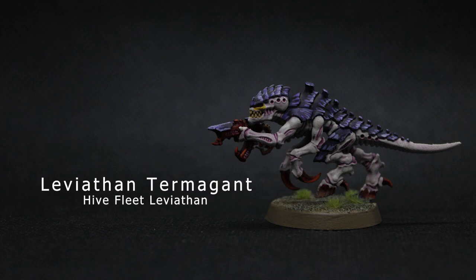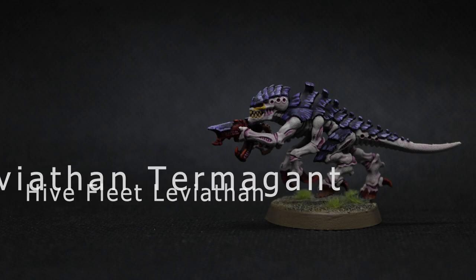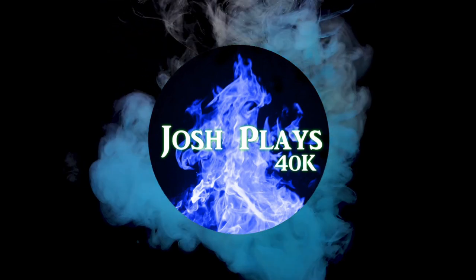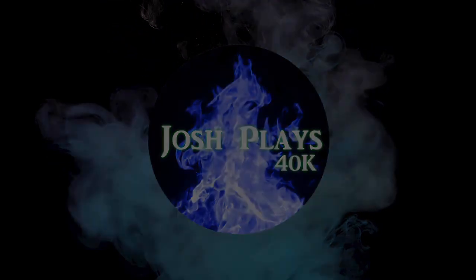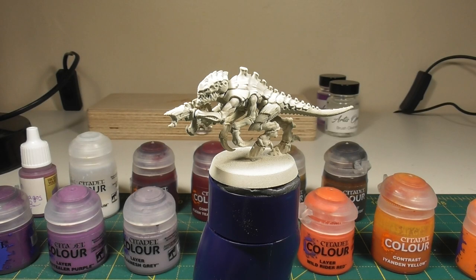I thought this might complement that and be a slightly different style to the video we've seen before. So without further ado, let's grab some brushes and get started. As you can see here, we've got the miniature built and primed in Wraithbone spray, just giving that nice warm undercoat ready for us to start applying those colours.